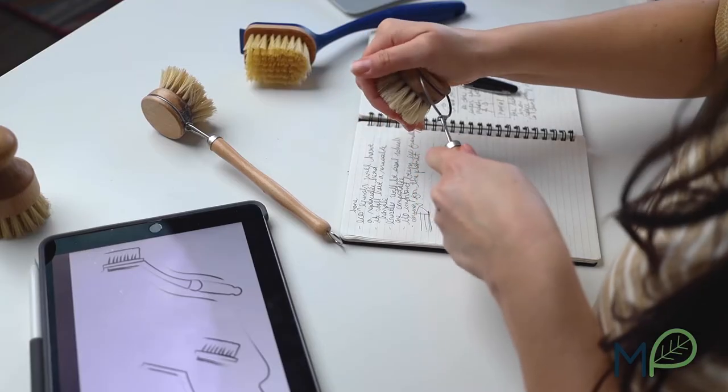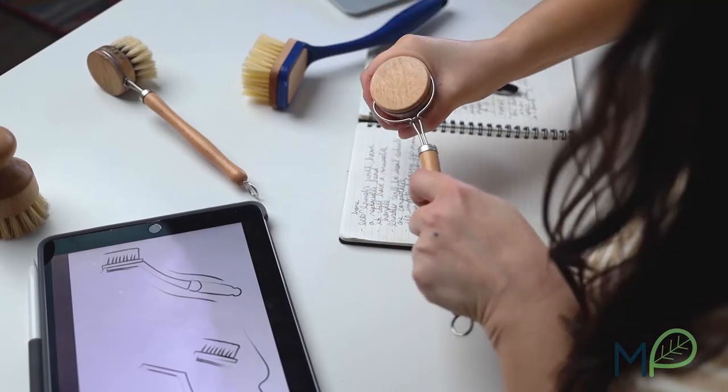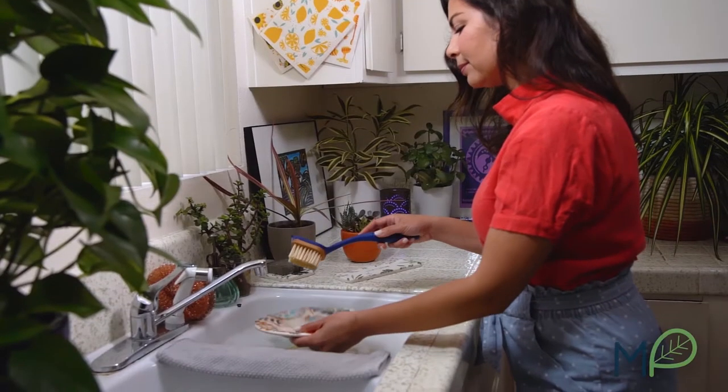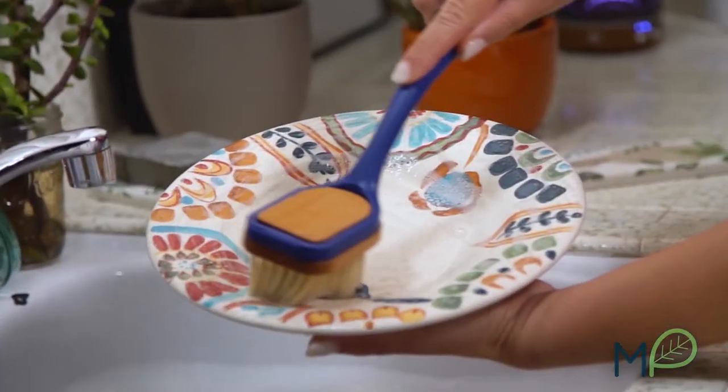I spent the last three years researching, testing, and crafting the perfect sustainable solution. Meet our newest creation: the Do the Dishes Brush. It's the eco-friendly brush you didn't know you were waiting for.